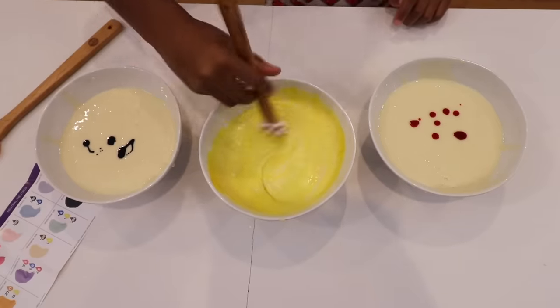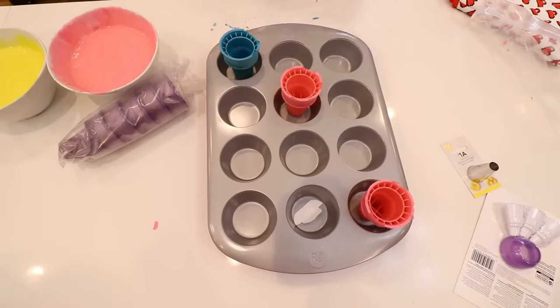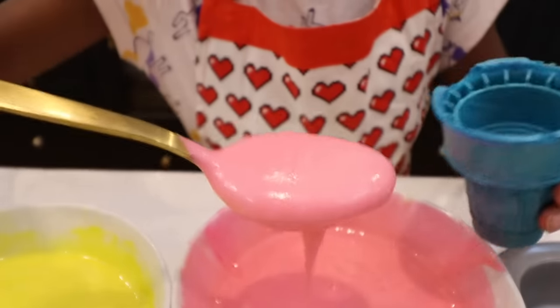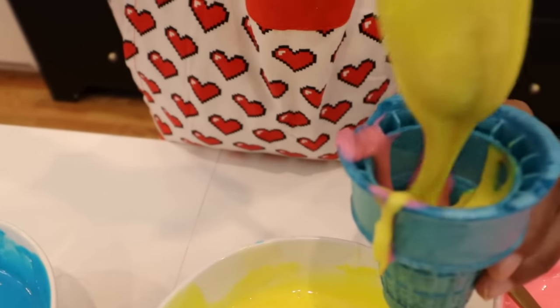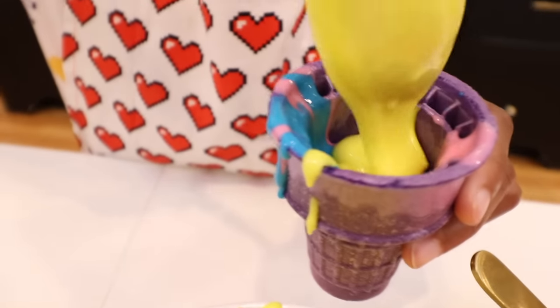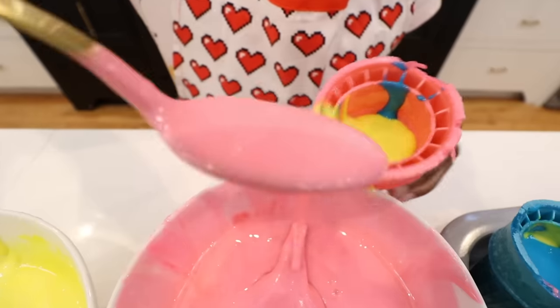She mixes up the yellow, the pink, and the blue. Now she puts her ice cream cones in the cake pan. Time to fill up those cones. She fills up the blue cone with pink, yellow, and then blue. She fills up the purple with pink, blue, and yellow batter. She fills up the pink cone with blue, yellow, and pink.